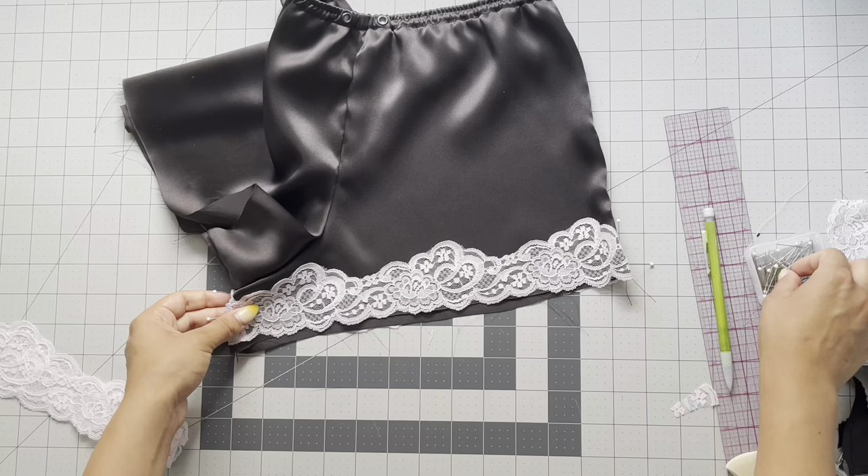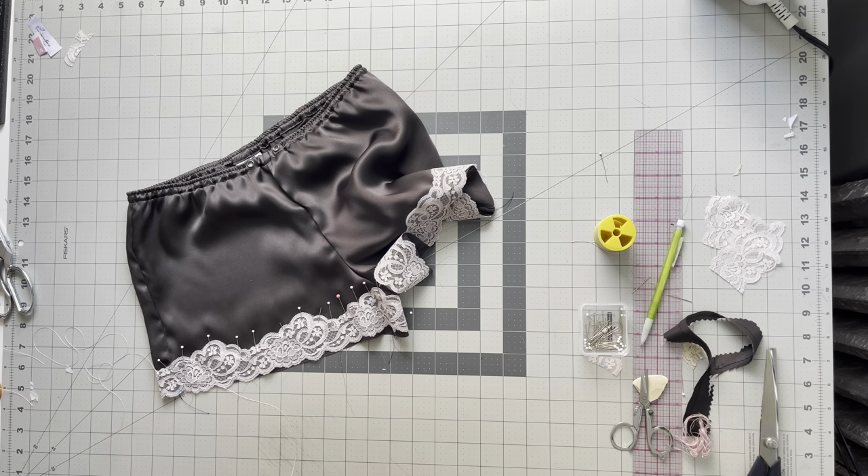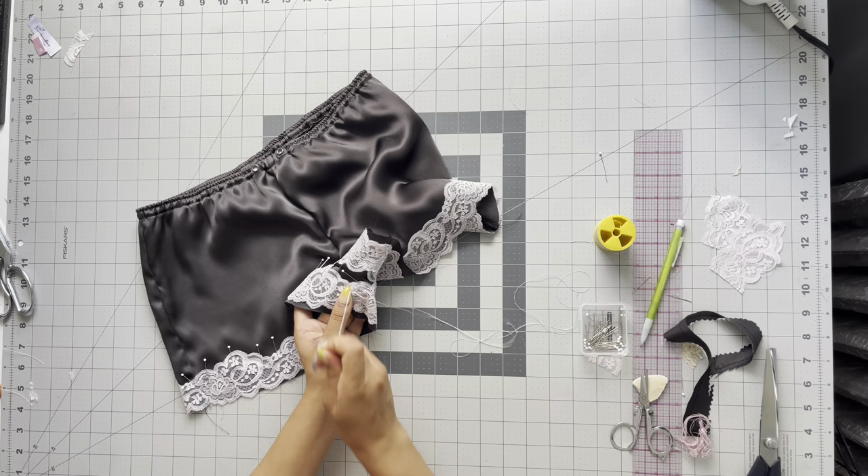Feel free to opt out of using lace trim — you can just do a baby hem if you prefer. I take a needle and thread and just hand baste the lace into place. Especially for the leg openings it's really hard to remove pins as you sew because it's a circle, so I recommend hand basting this part. It'll make your life so much easier, especially around the crotch area as well.